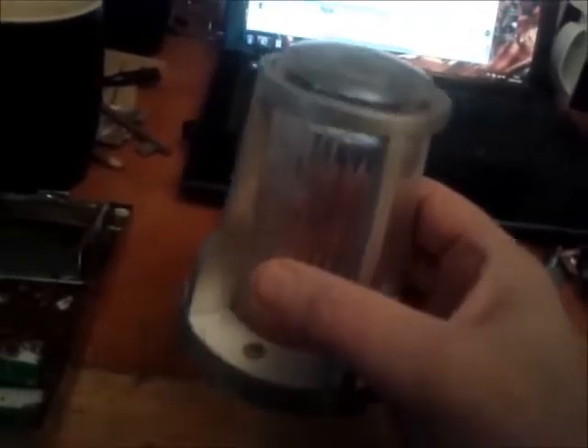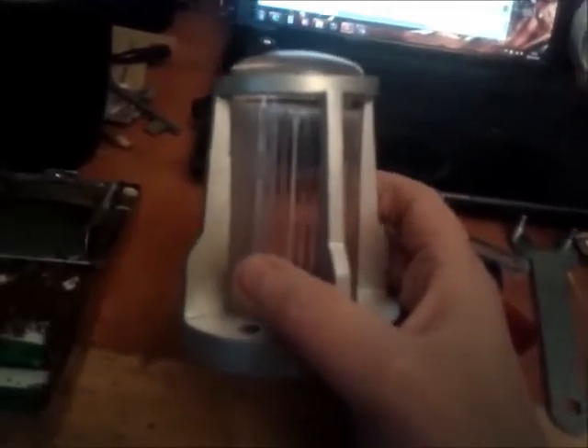My first impression: absolutely well made. I bust one of these last time, if you remember, so what Jeremy's done is he's made me two new pairs, but this batch has got a different kind of resin, and it's so clear — it's really good, really good.